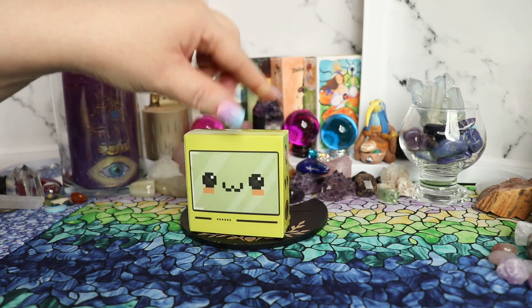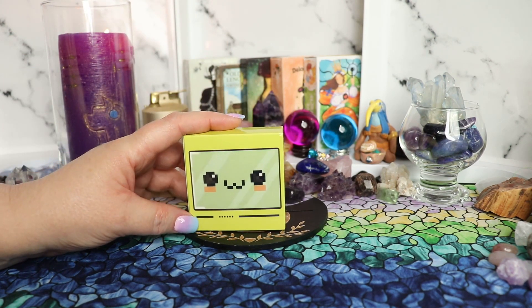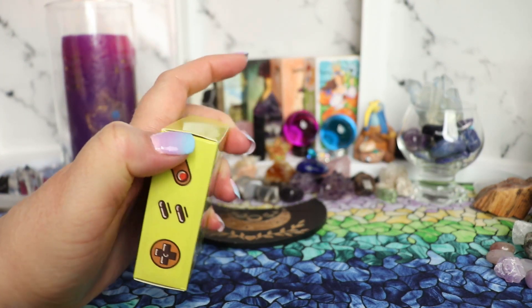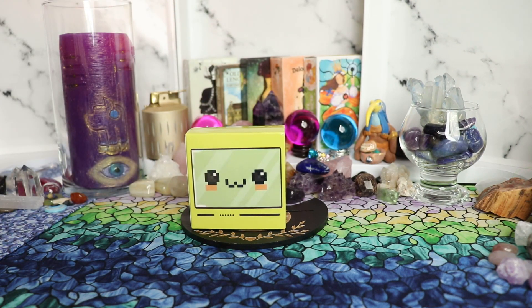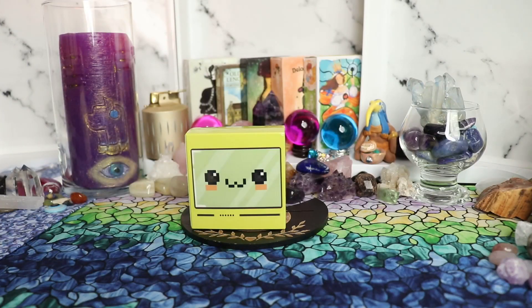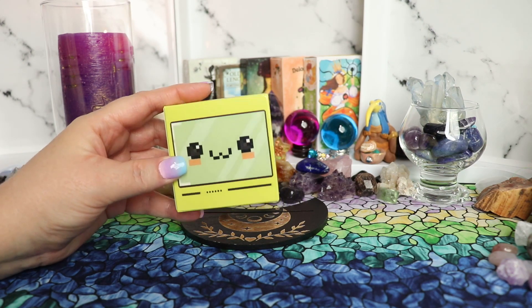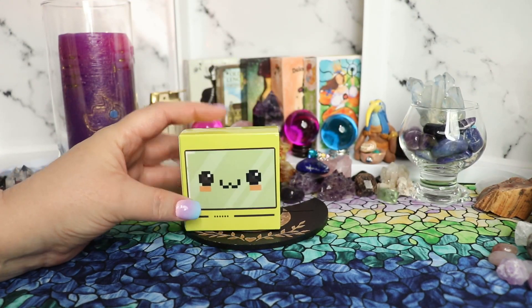This box I have right here is pretty much the same size as the more expensive release, but this is the more budget-friendly version. The original release opened up with a lid that came off; this one opens up like a card box with a little flip lid. The other one had a pull-off lid like this tarot deck. This is the budget-friendly one — it's like a third of the price. Really great to get decks like this, especially when they're Rider-Waite, because you can use any Rider-Waite guidebook you already have.